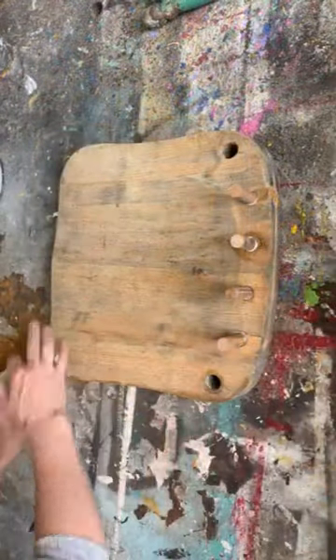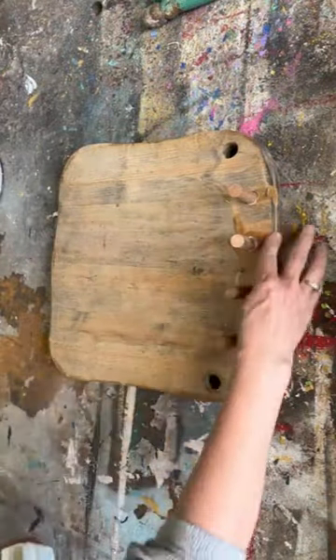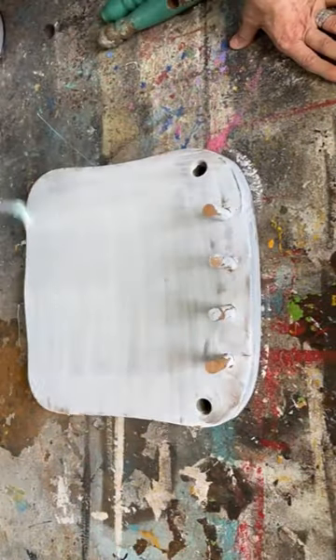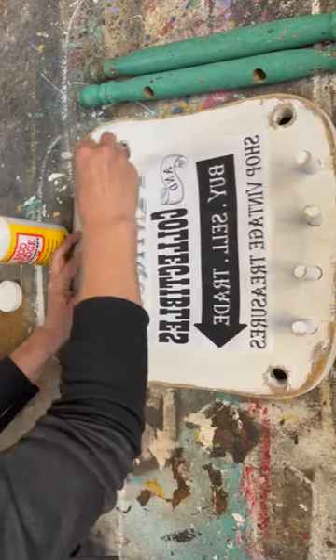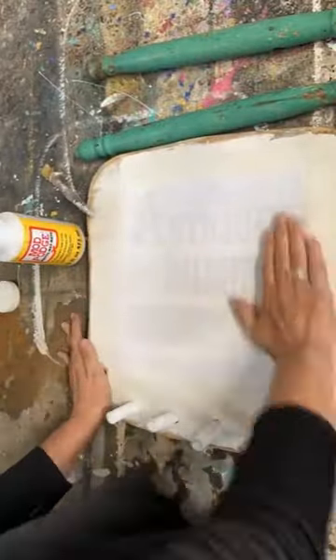I took the back spindles and I cut them down to size and I glued them back into the back of that chair because we're going to use them as little hooks. I'm putting Vaseline all around the outside of the chair and painting over it with chalk paint because when you sand it down, it leaves a really chippy finish. I'm adding a graphic onto the seat using my Mod Podge reverse graphic transfer method.